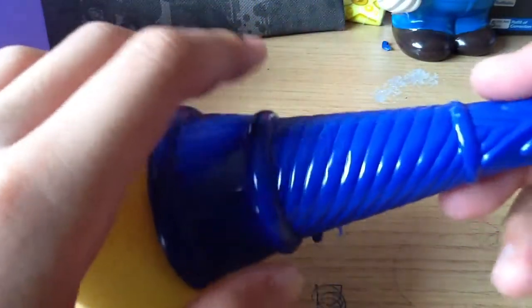So one thing about this thing is that they call it the Ice Punch, which is a very weird name, but who cares.